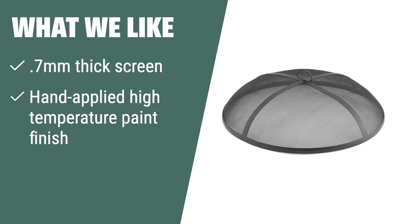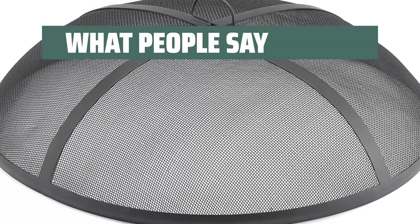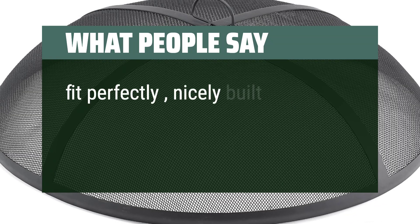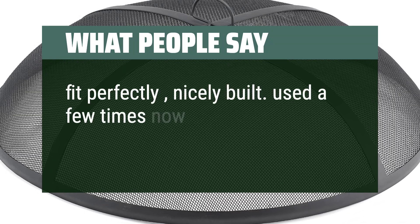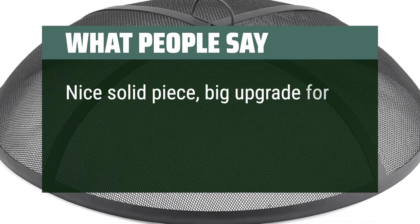What we like: For a high-quality and visually appealing fire pit spark screen, look no further than the Good Directions FP-2S Fire Pit Spark Screen. Its 0.7mm thick screen and hand-applied high-temperature paint finish ensure durability and a beautiful view of the fire. The reinforced bands add to the screen's longevity, making it a perfect choice for safety and aesthetics. What people say: 'Fit perfectly, nicely built.' 'Used a few times now and is working great.' 'Nice solid piece, big upgrade for us.'